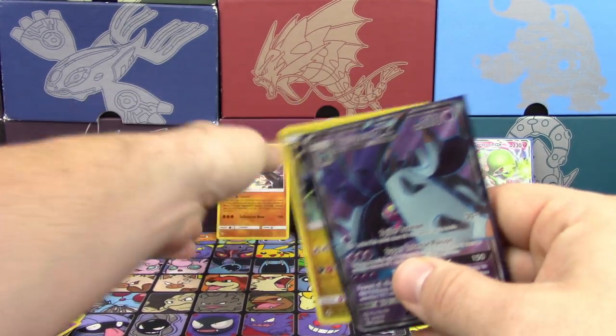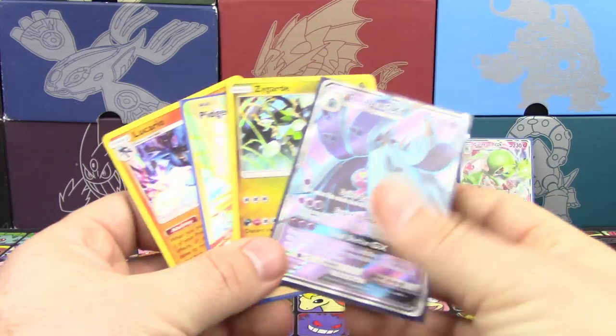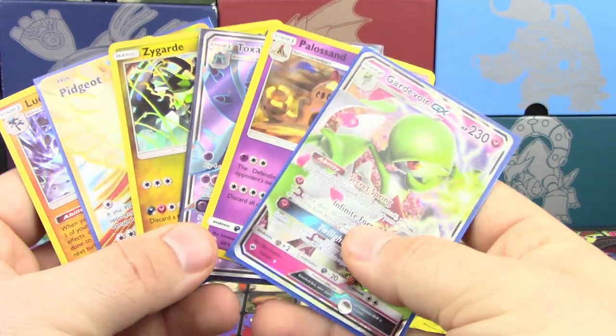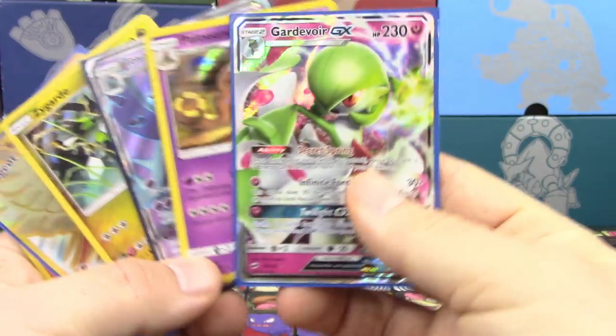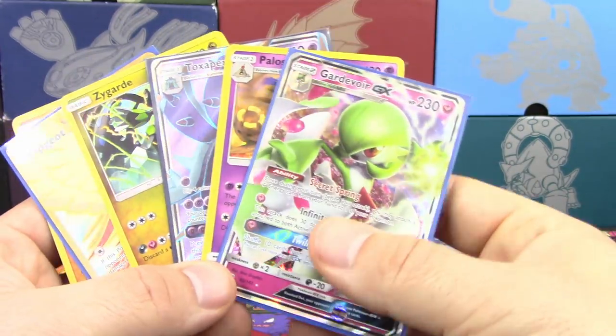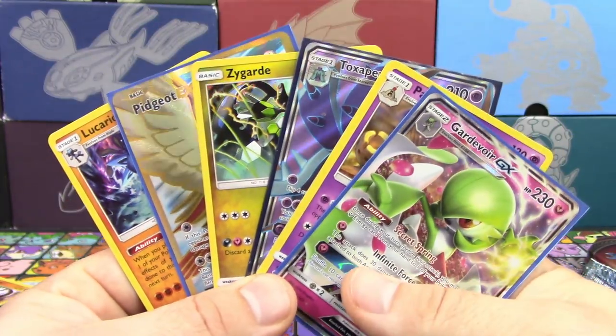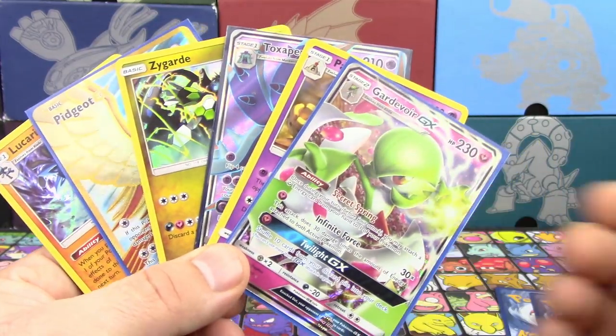Well, all in all I would have to say these tins were pretty solid. I have nothing bad to say, really. We got two Full Arts, an Ultra Rare, and three Holos, and the Gardevoir GX by far was our best pull — it pretty much pays for one of the tins alone by itself. So anyways guys, that is your Mysterious Powers Tin opening.